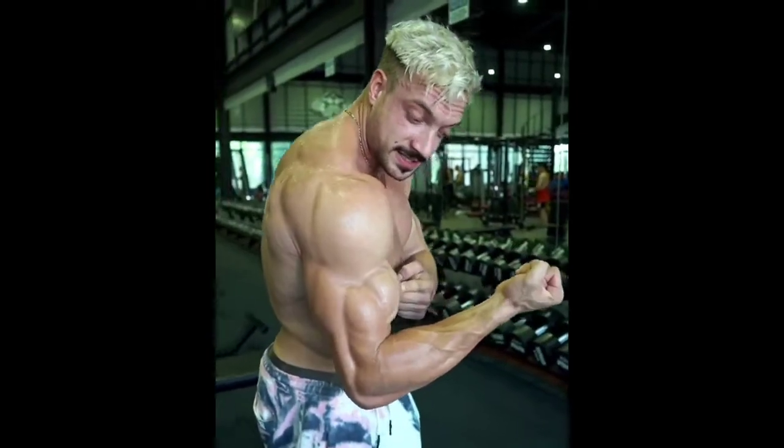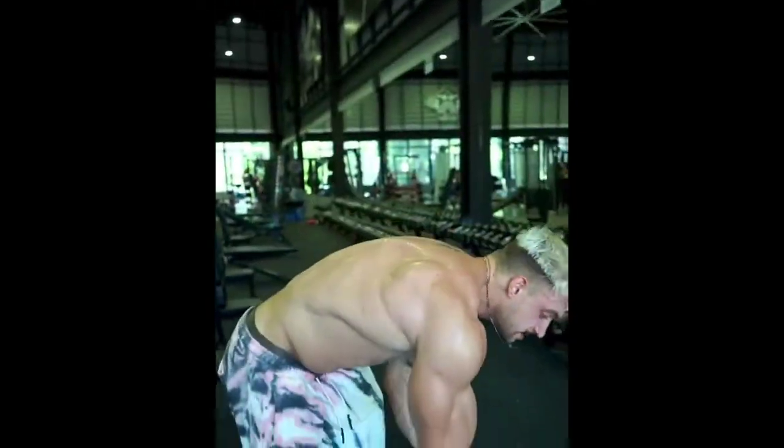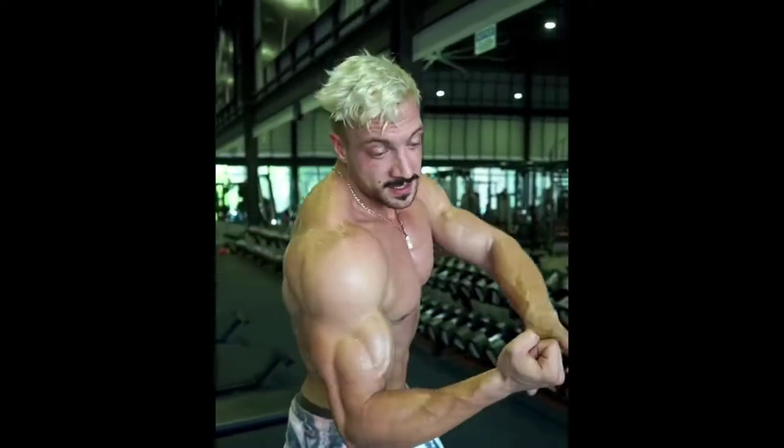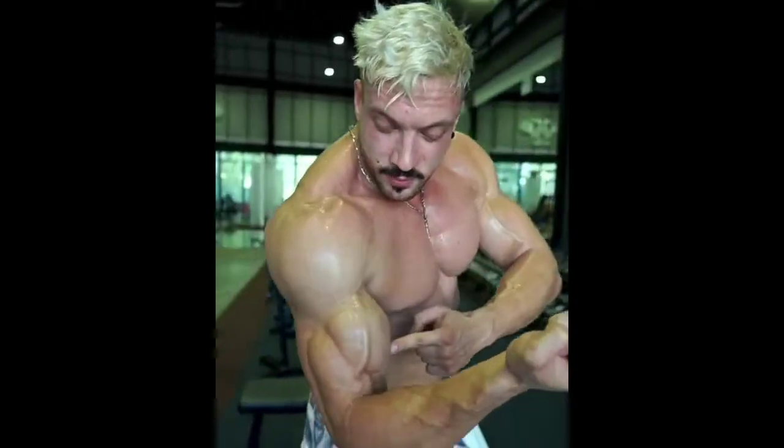But look at my biceps — this is the easy bar, this is the straight bar. So that means when I'm having a straight bar, my wrist is more rotated in, and the more I rotate it in, the more peak contraction I get on my biceps, while I'm leaving still a lot of space when I'm using the easy bar.